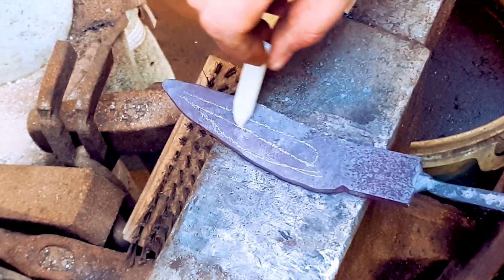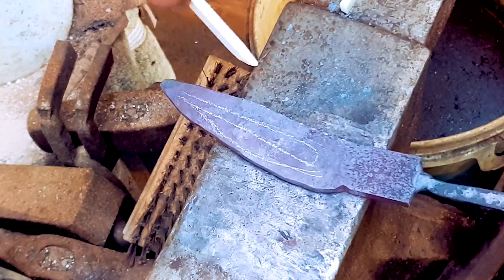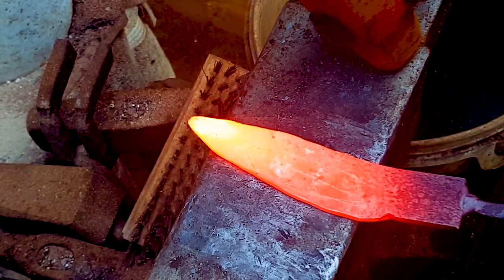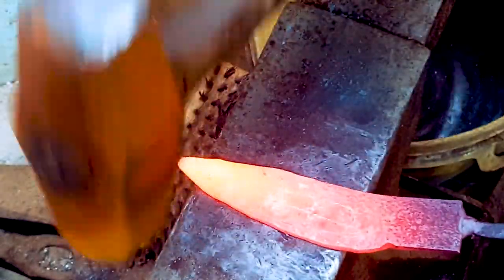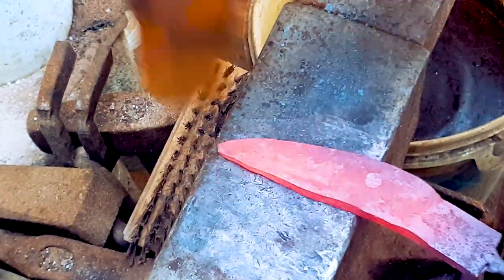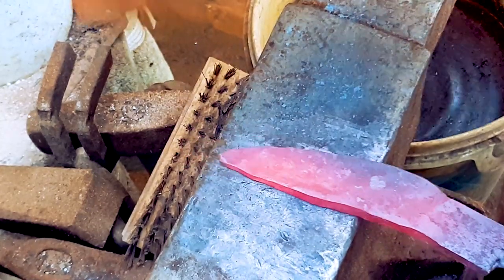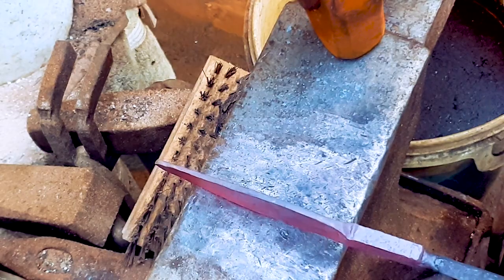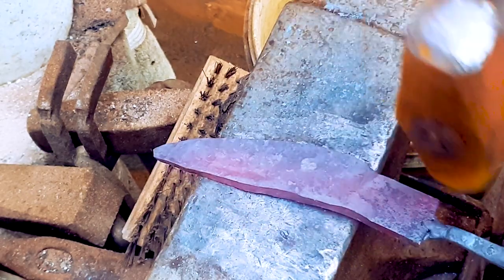By forging along the edge, down the middle, and slightly up, we ensure we get the maximum width out of the piece of steel. I'm going to do it one more time. So now I'm happy. I may make the edge a little thicker, but I'll go over that once I've straightened the blade.